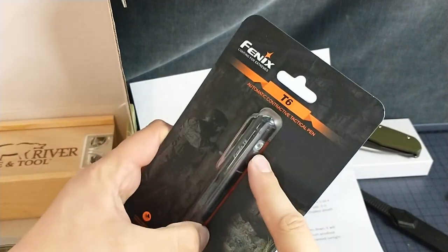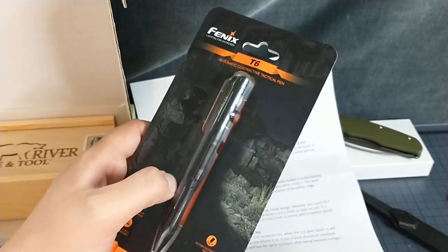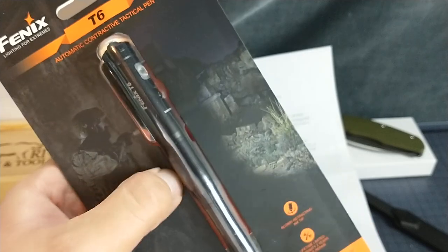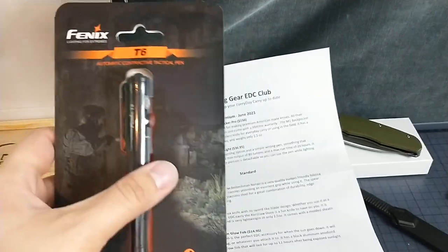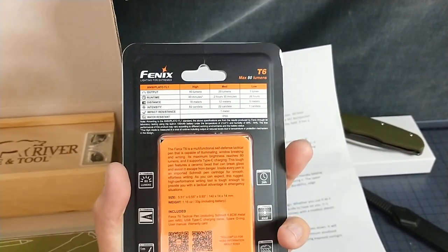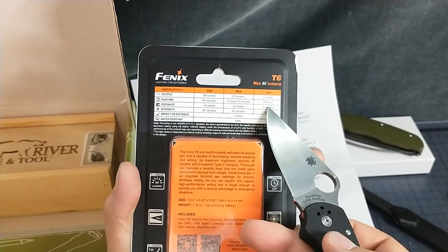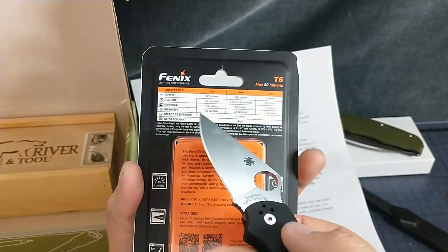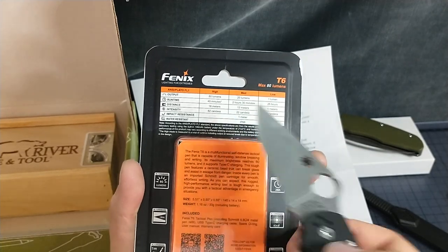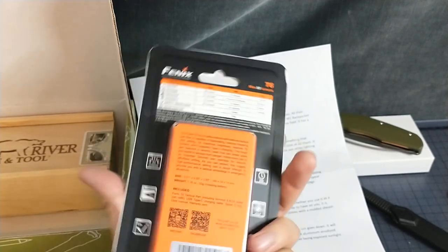So here's the light. You've got a ball glass breaker on the back, which is very nice — thank you for not making it a pointed thing. I'm going to try this out later because I'm a little hyped. So what do we got back here? 18 meter throw on high. Low is one lumen — that'll run for 26 hours. The 80 lumens only goes for 40 minutes. About 18 meter throw. That's pretty nice.